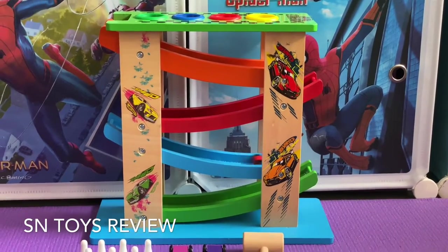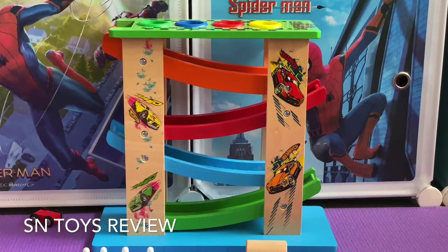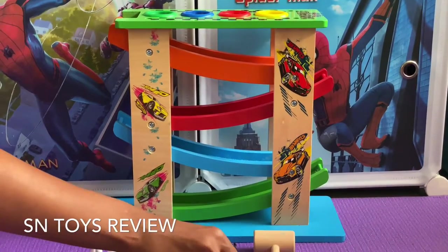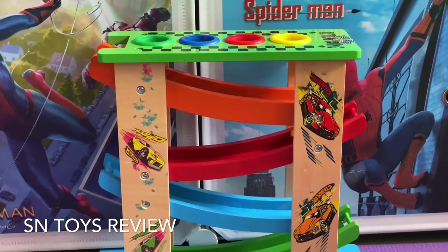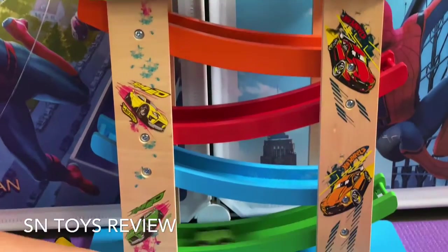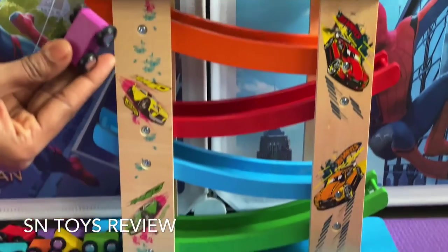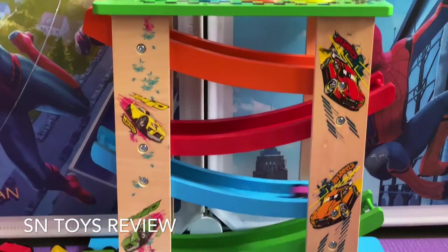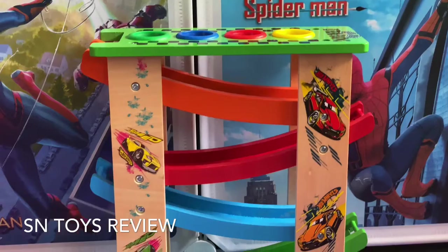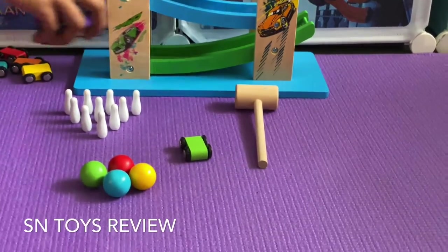Let us try with this blue car also — dark pink. Finally the last one. Now let us keep the cars aside.